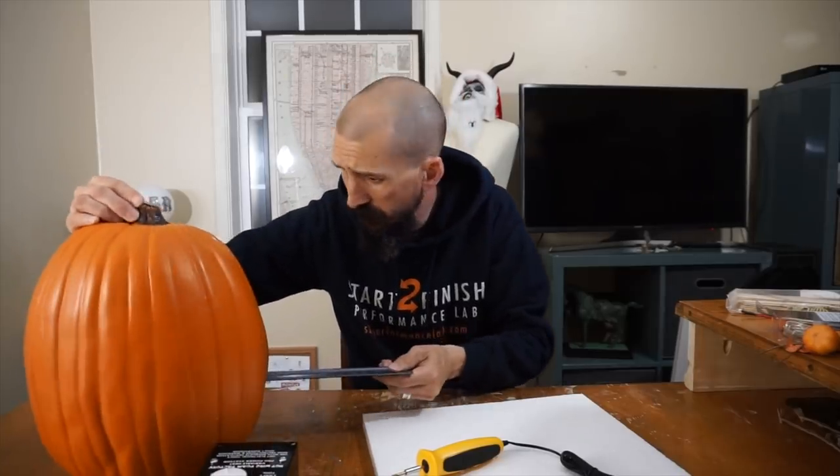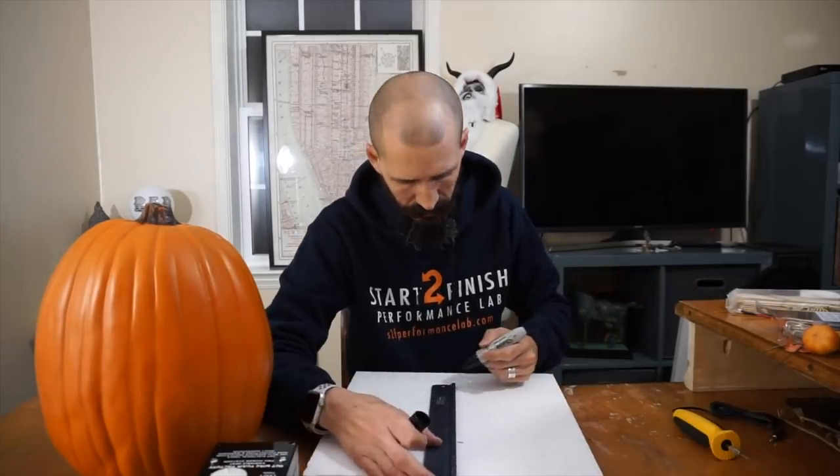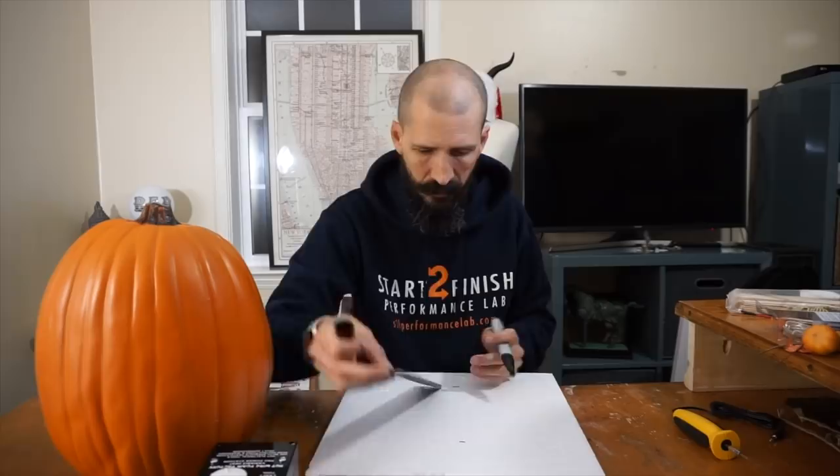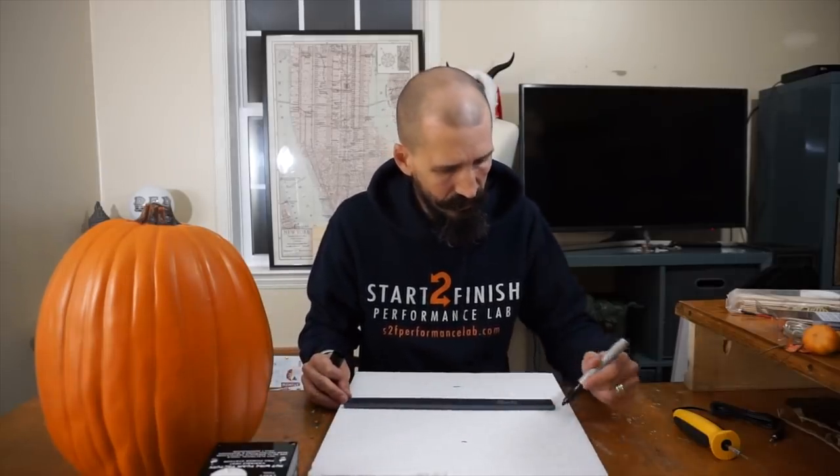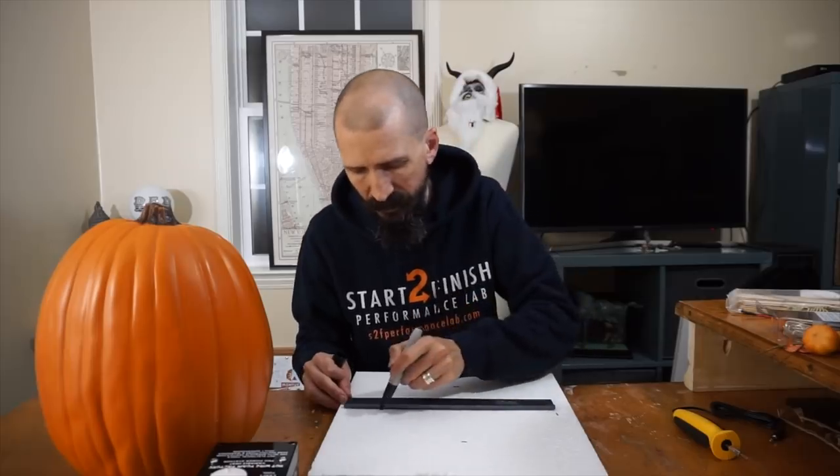I measure seven and a half inches by about ten inches. This is not very precise — what I'm doing is just making a general circle and then start trimming it until it fits in here.